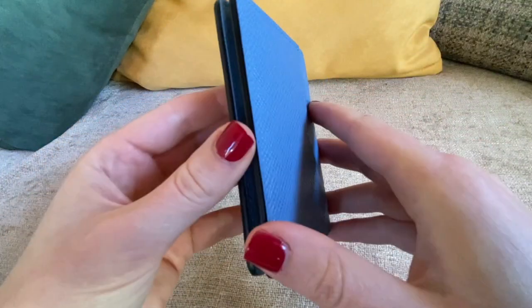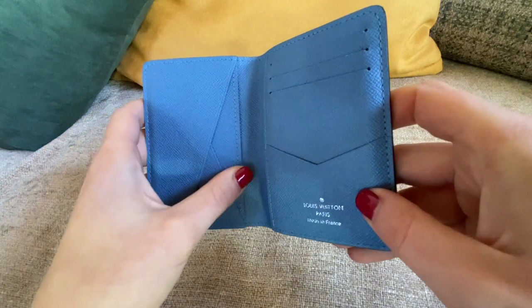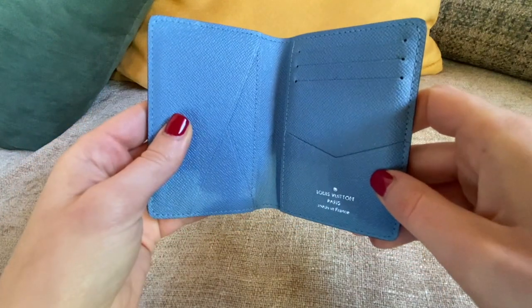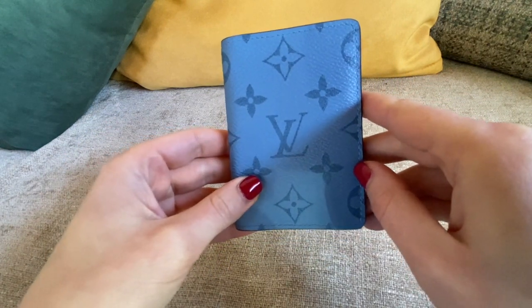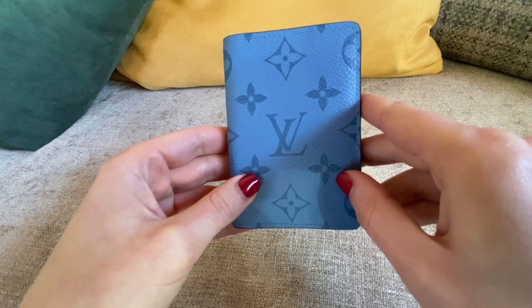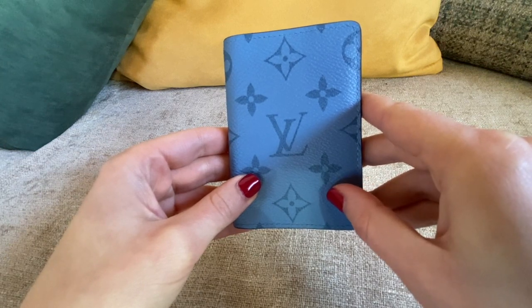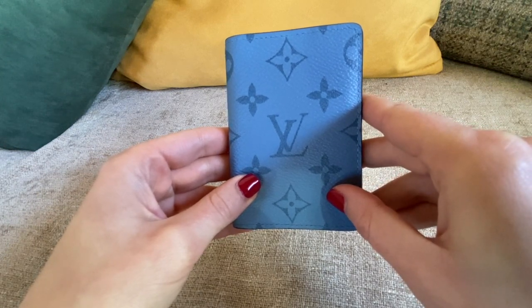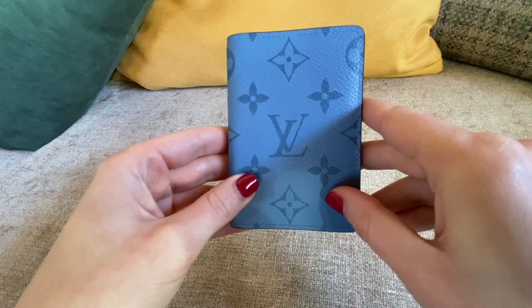I really like it also because I've had no issues with it — no glazing issues, nothing else. I am considering buying small bags this year. After the Louis Vuitton price increase I won't stop buying Louis Vuitton items, so I revised my wish list and I will share this with you.